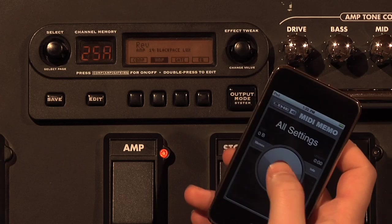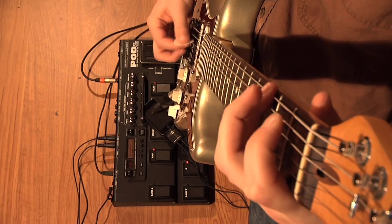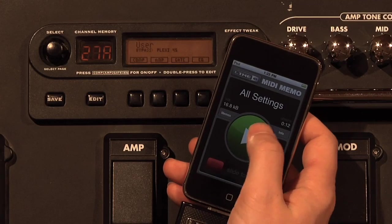Simply back up your MIDI settings and they're always with you. If your gear breaks or you need to use borrowed gear at a show, you can simply load up your custom MIDI settings and go.